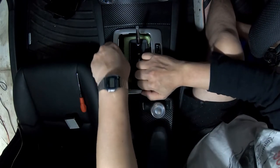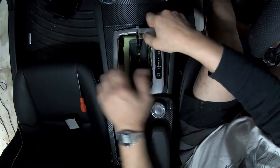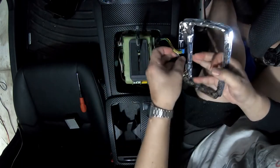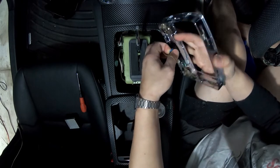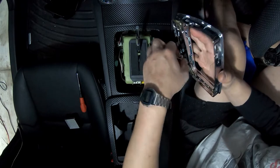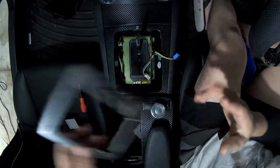Now you want to remove the trim — you can actually use your hands but just to be safe I would use the trim removal tool. Now to unplug these connectors, you don't need to leave them plugged in. Don't worry about them — they only plug in one way, so you don't have to worry about not knowing where to plug it back in.